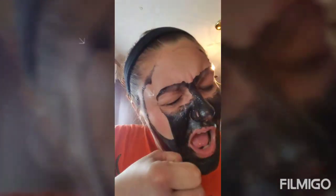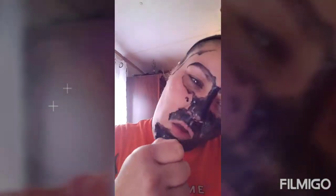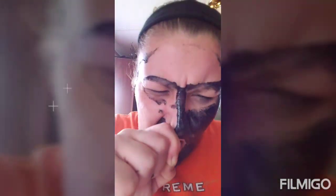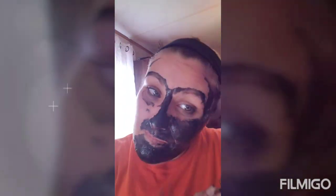Look how red my face is! Oh it's hurting, oh my gosh. My son's making fun of me. It's got my hair, it's in my hair! Oh my goodness, I need help - I've got this stuff wrapped all in my hair. Look how red I am where it's peeling - it's making my face so red. This hurts, this is a lot of pain for no gain.